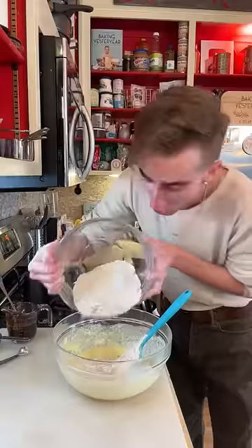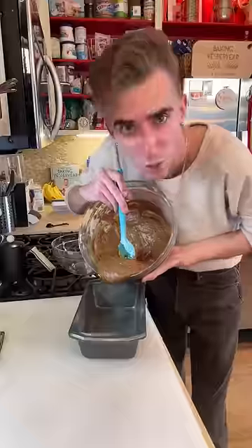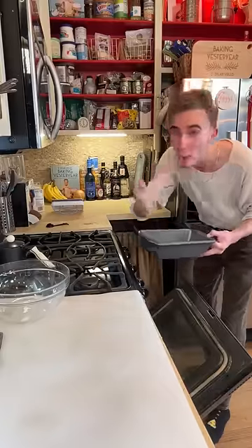Three eggs! Alternate adding the dry ingredients and the coffee to a greased loaf pan.